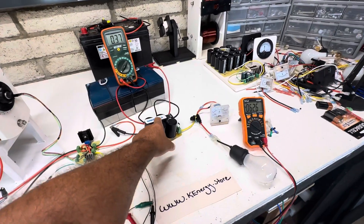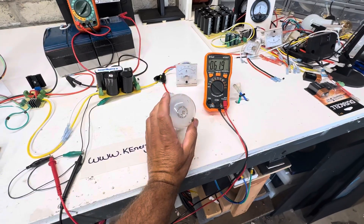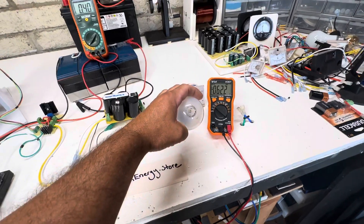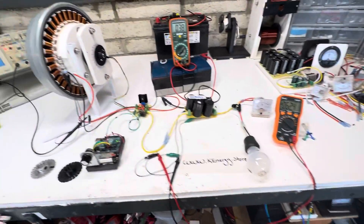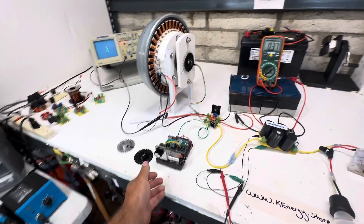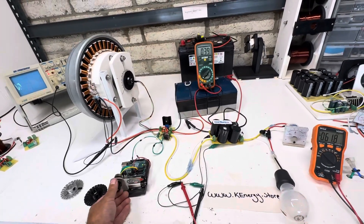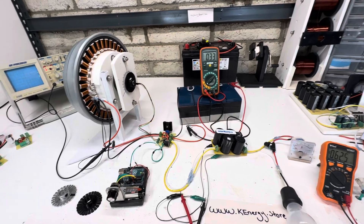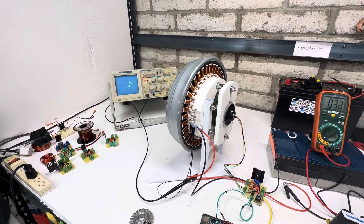We have the output going into the cap and then it's discharging into this light bulb — this is a 40-watt light bulb. So what I wanted to show you guys is this is full speed, so this would be kind of normal, but as we take this pulse width modulator and start turning this down, you could hear the difference in the motor and you could see it on the scope.